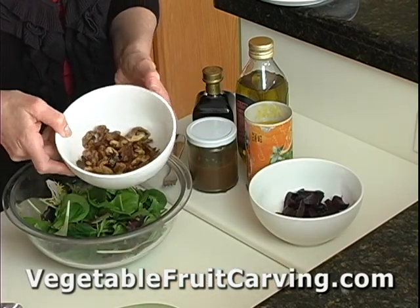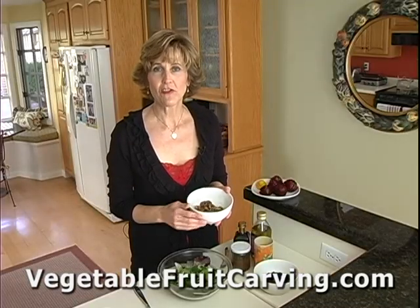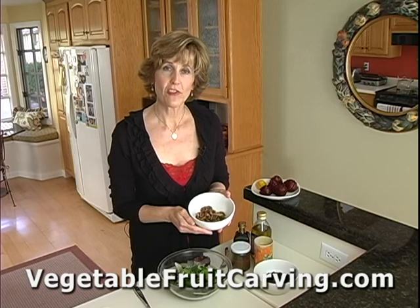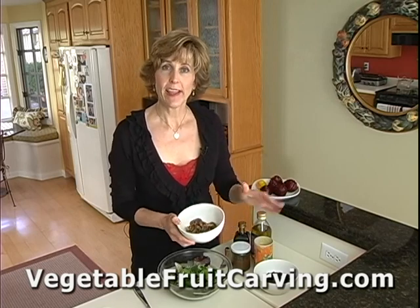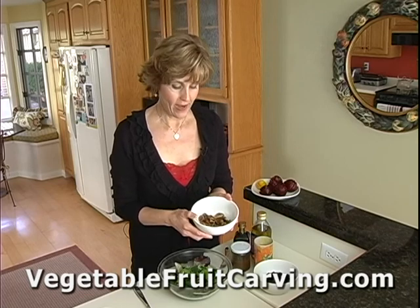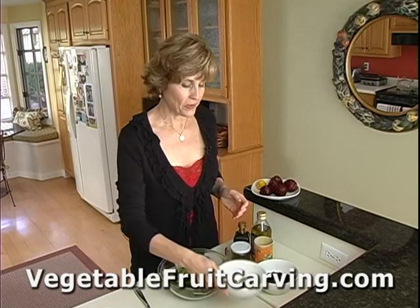To make these sugared walnuts, I took a half a cup of walnuts, two tablespoons of butter, two tablespoons of brown sugar. I melted the butter and the brown sugar in a saucepan, added the nuts, stirred them to toast them, and then laid them out on parchment paper to dry and harden. So now I have some really nice, crispy, tasty sugared walnuts. You may be able to buy these pre-prepared, but if you can't, they're pretty simple to make.